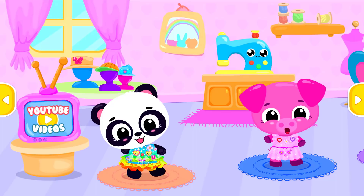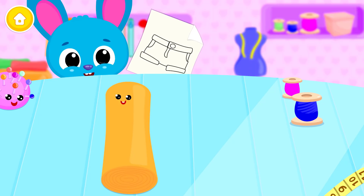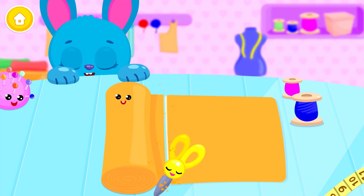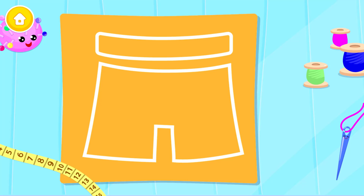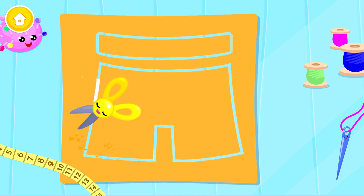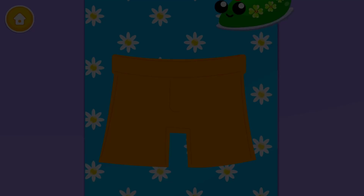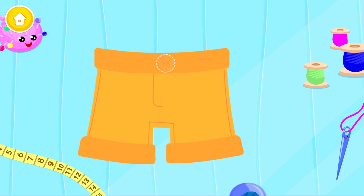Thank you! Welcome! Blue! Choose an activity: Pants! Let's have some fun! Can you cut it? Let's mark the cut lines! Now cut them out! And sew it! Some finishing touches! Don't forget to add the buttons!